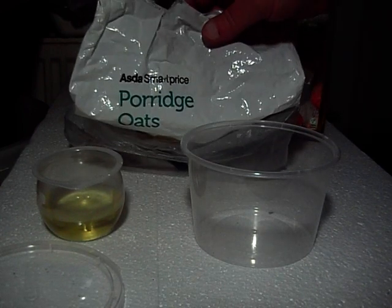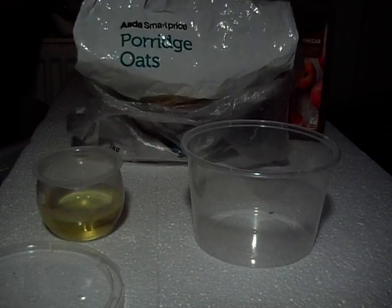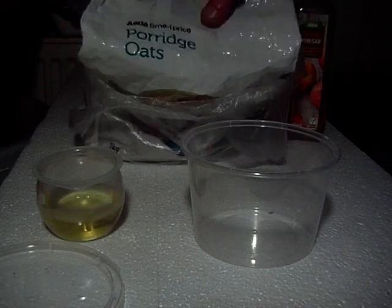Cheapest porridge oats you can get. Ten bob a bag, less even sometimes. You'll need a bag of them.